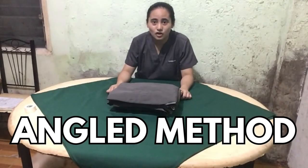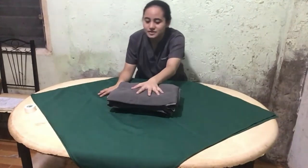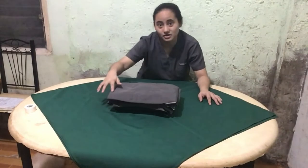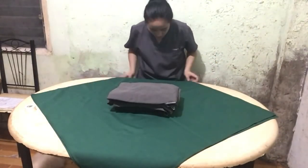The second method is called the angled method. Here, as you can see, the materials are still placed on the two wrappers. However, the edges of these materials are in line with the corners of the wrappers.